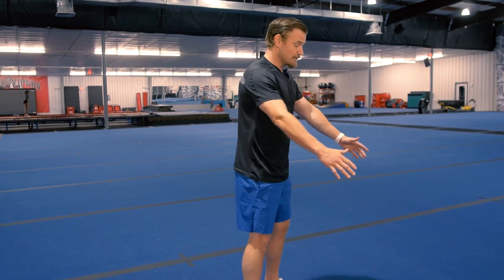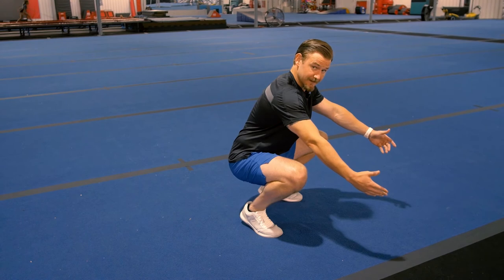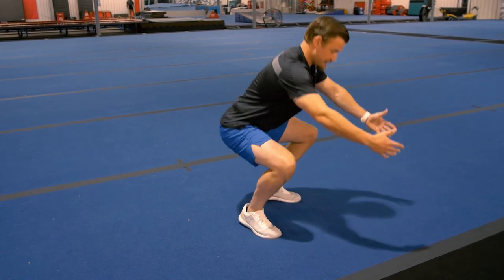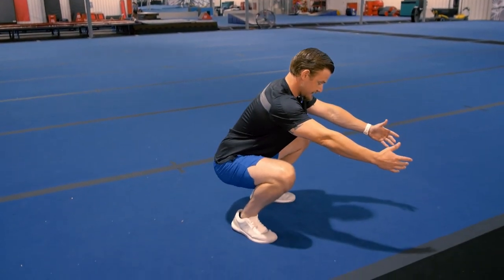Depth is important, but it's not the most important thing — mechanics are. If an athlete can't go all the way down without losing technique, that's okay; we just want them to work on getting deeper as they improve. We also want to make sure feet are staying flat on the floor and that we're not rocking forward with heels coming off the ground, which puts a lot of load on the knee and can lead to injury. We also want to keep our eyes up, which helps keep the torso in the right position so we're not hinging too far forward into a hamstring-and-glute hinge rather than a squat.